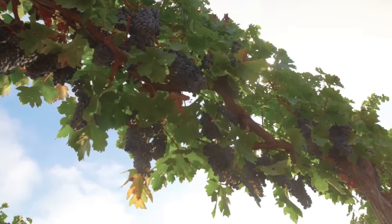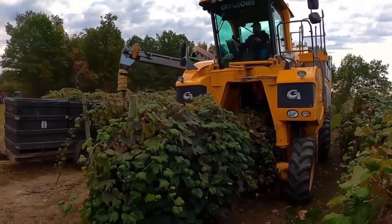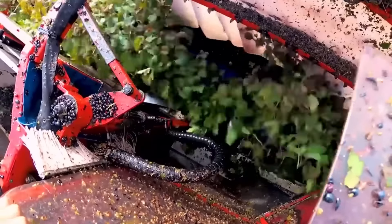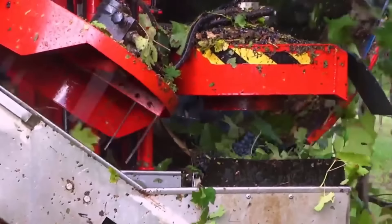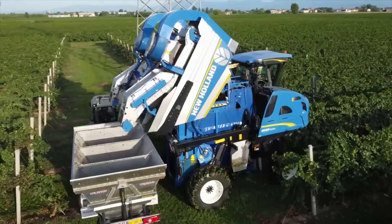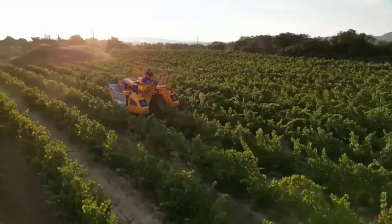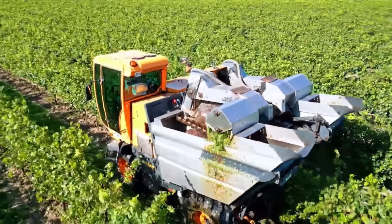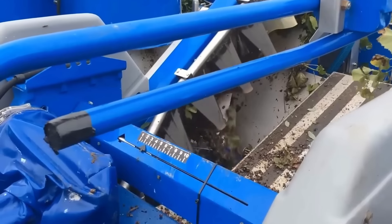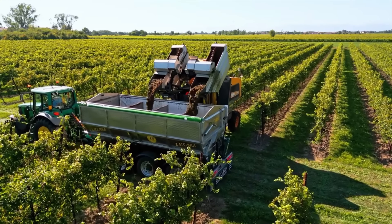Grapes are delicate and easily damaged by heavy machinery. Most commercial harvesters use roller beaters or stem vibrators to remove the fruit from the vine. Their main mechanism uses a flexible horizontal twin bar to hit the tree canopy and shake it to make the grapes fall out. In some regions, mechanical harvesting reduces labor costs by up to 75%. Machines move through the grape beds and vibrate the vines so the grapes fall onto the conveyor belt. Once collected, impurities are removed through a series of networks, and the grapes are immediately transported by truck to the processing plant.